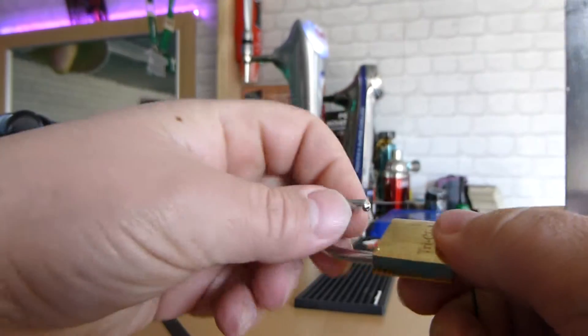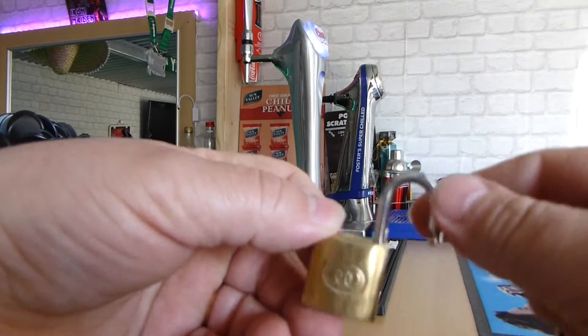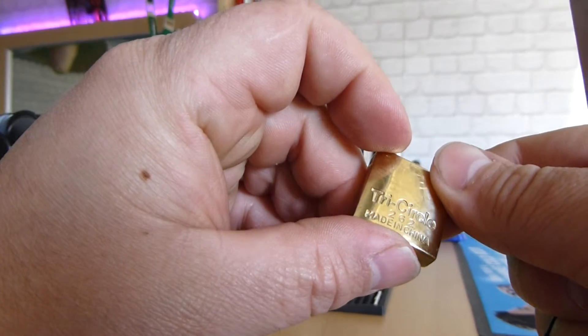Here we are. Tri-circle lock. Tri-circle 262. Made in China.